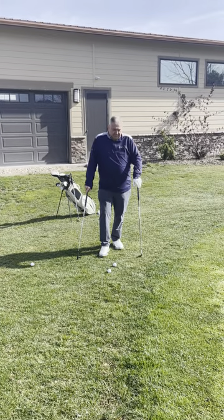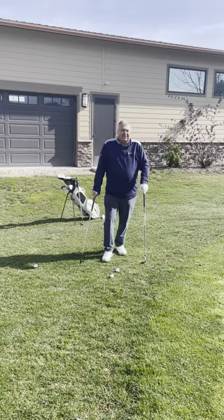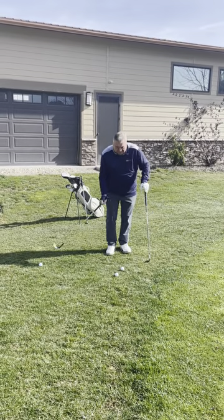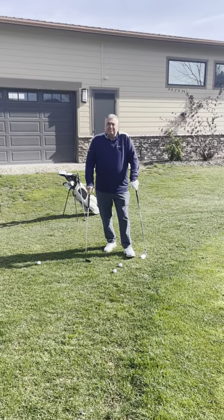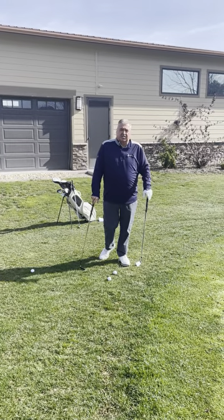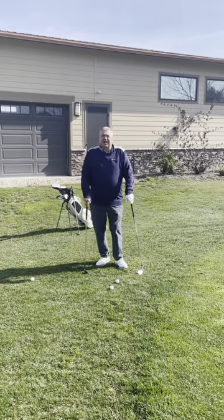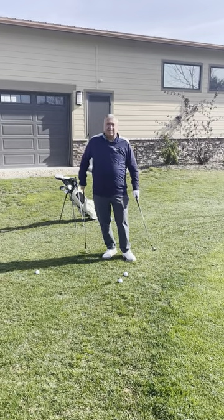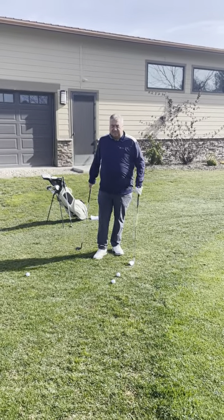Hi there, it's Tad's Tips on Tuesday. New shot — everybody falls in love with that 60-degree, wants to hit the 60-degree all the time, open it up, flop it up, beautiful looking shot. But not always the most effective shot. I'm a little old school — I still will use an eight iron. I'm going to show you how to hit the basic eight iron, which is an easier shot than always trying to hit that 60-degree or 56.